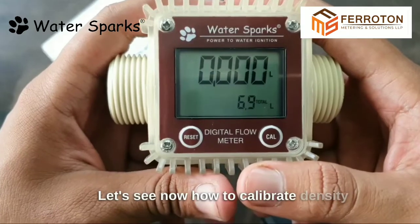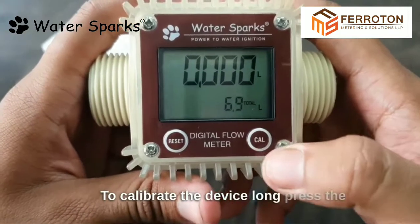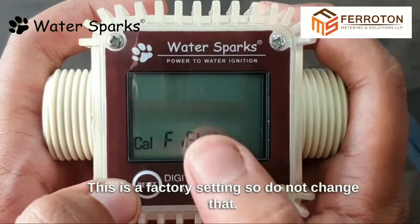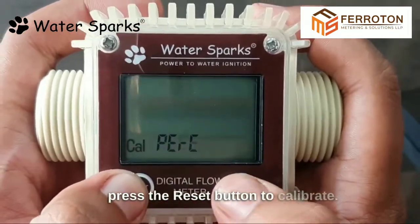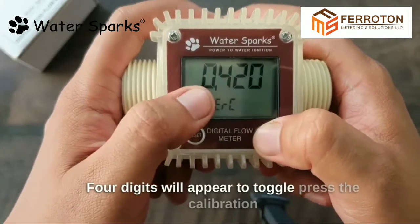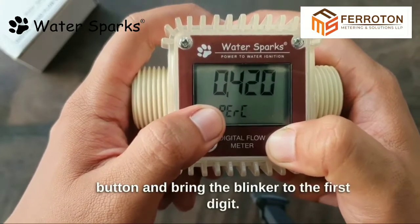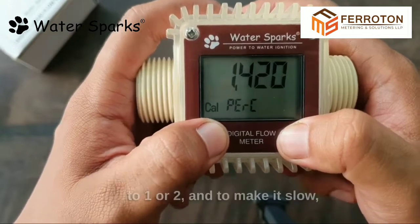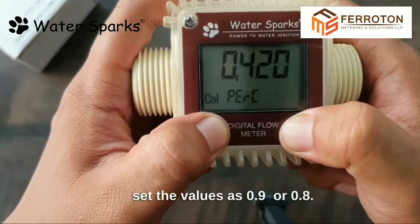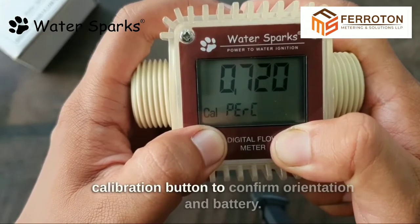Let's see how to calibrate. Density and viscosity differ for each liquid. To calibrate the device, long press the calibration button — it displays 'Cal Field'. This is a factory setting, so do not change that; leave it as it is. Press the reset button to calibrate, then press the calibration button again and four digits will appear. To toggle, press the calibration button and bring the blinker to the first digit. To run the flow meter faster, increase the value to 1 or 2. To make it slower, set the value to 0.9 or 0.8 based on your liquid. Long press the calibration button to confirm.